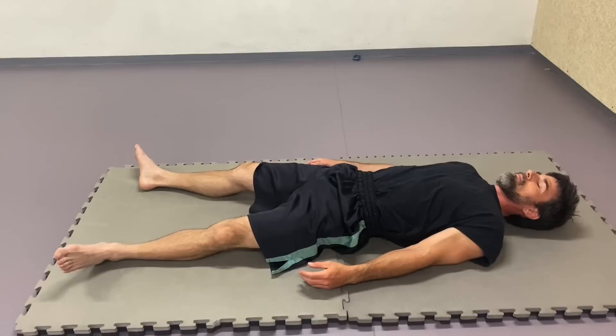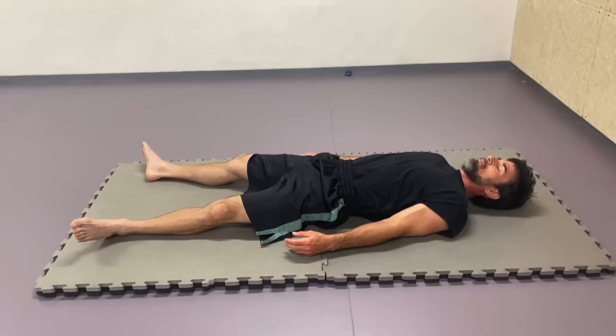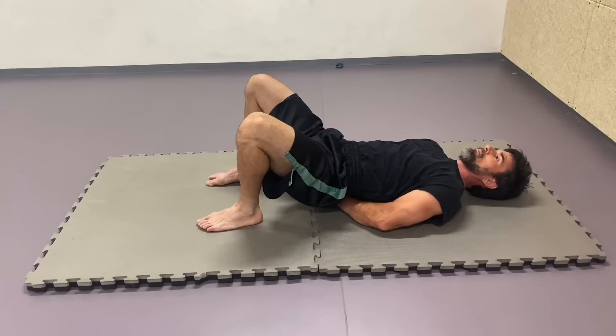Now take your hands out, lay on the ground again, close your eyes and pay attention to any differences that you might be feeling in the way that the body is resting on the ground. Observe in the low back, pelvis, shoulder blades area. Try to appreciate any change.